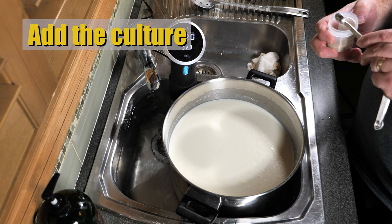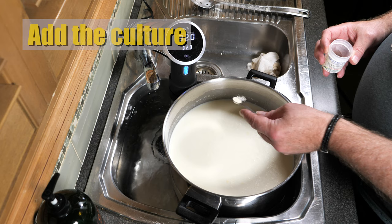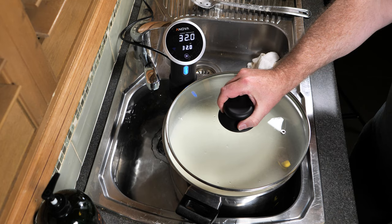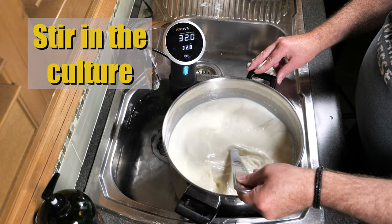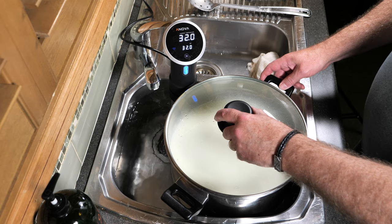We're going to add the starter culture now. I'm using MA4001 — there's a quarter teaspoon — and we'll sprinkle that over the top of the milk. Cover that up and allow it to rehydrate for five minutes. Five minutes later, give it a quick stir to mix the culture into the milk. Pop the lid back on and allow it to ripen or acidify for 40 minutes.